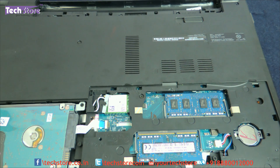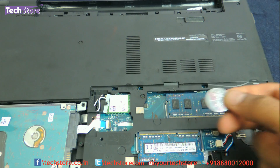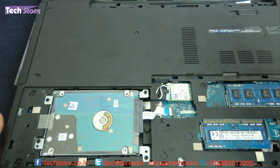For the battery, you just use a minus pin and you can remove it — it's very simple. If anybody wants to remove the CMOS cell or CMOS battery, it's pretty simple as well.